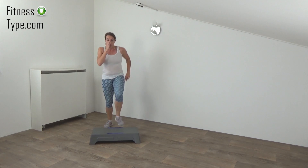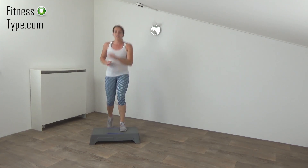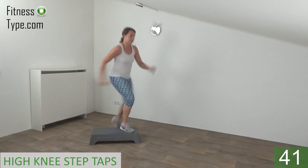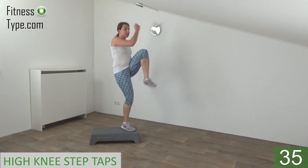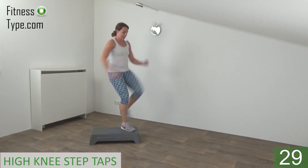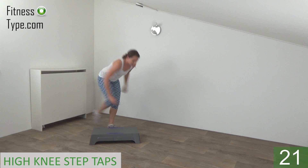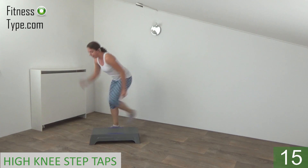Final exercise — corner step up, knee up, step back and tap the step. 20 seconds on one side, then switch over. Get ready — knee up and tap. Tap, step back, go down and touch the step with your fingertips. Lift your knee up as high as you can. Knee up and tap. We do one more on this side and switch over to the other side. Lift your knee, tap back.